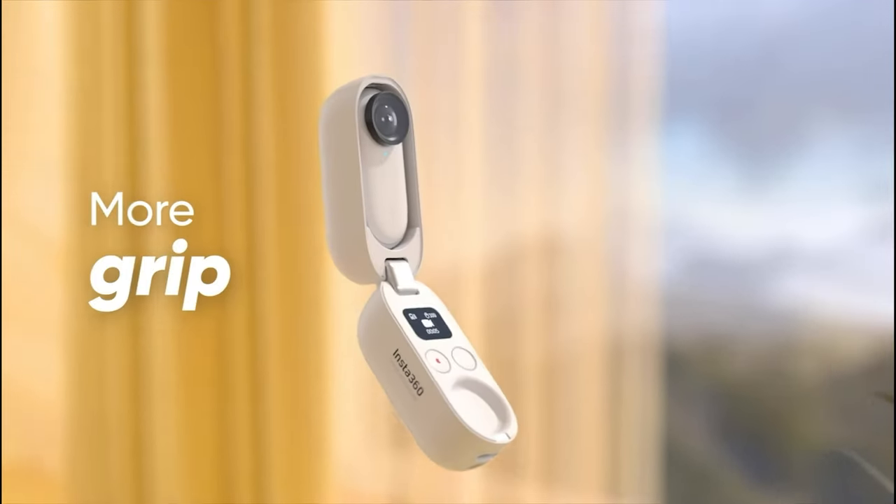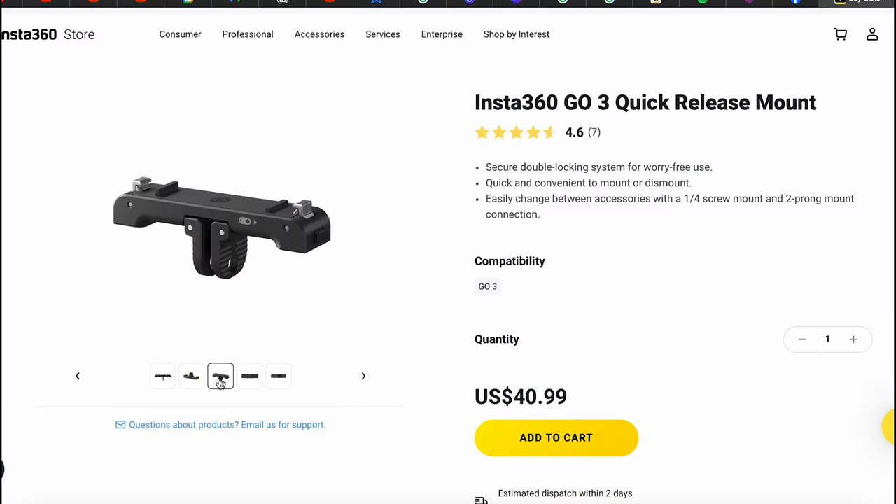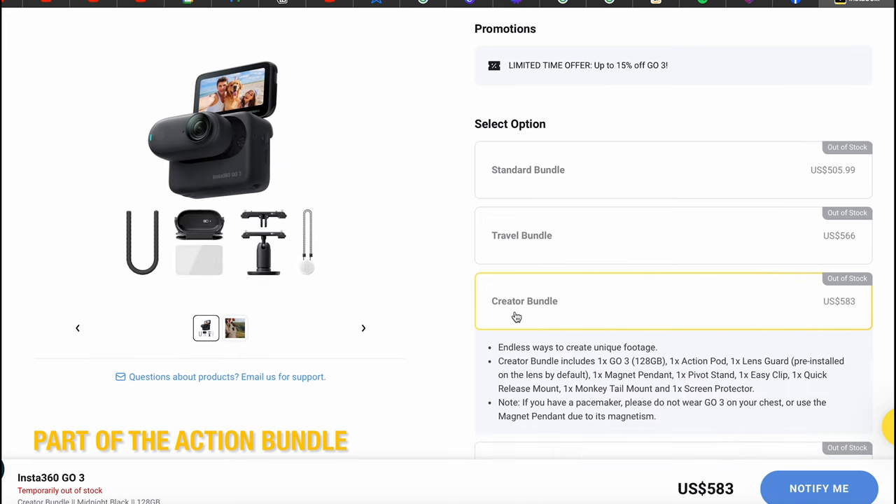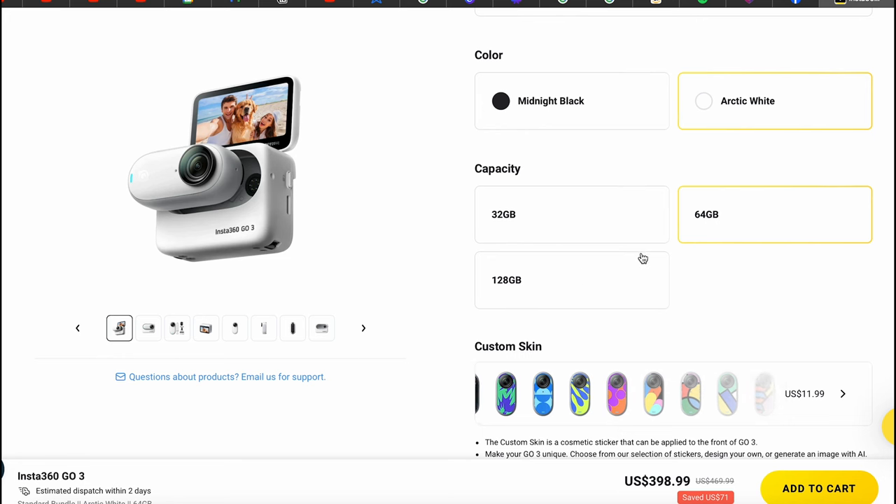The quarter-inch thread feels like it should have been built into the body instead of being a detachment. The GO 2 had that thread built in — it's like a quick release plate that should have already been on the camera. It feels like an added expense that shouldn't be necessary. My second con is that the memory is not expandable — unlike the X3 where you can insert a micro SD card. If you're using this a lot and don't have time to transfer, you can't just swap out memory cards.